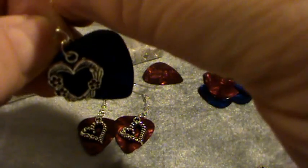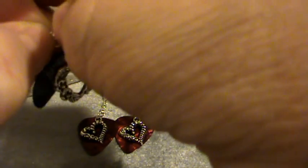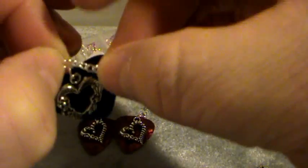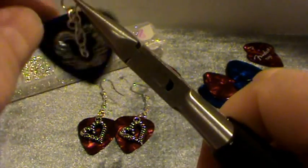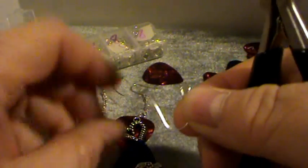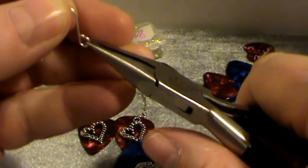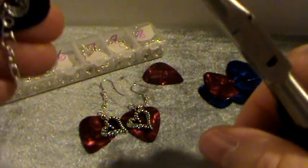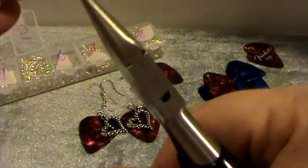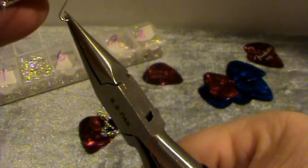Now I'm going to slip the chain on and close the jump ring. I'm going to take the ear wire and bend this part, then hang the chain so it falls naturally. That way I'll know which way to slip the chain on so it will hang evenly in the front.